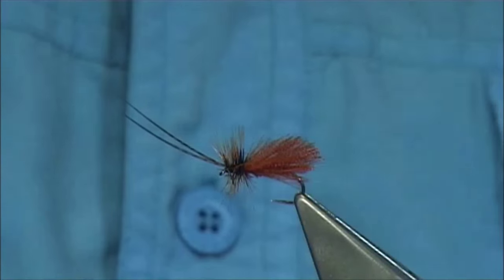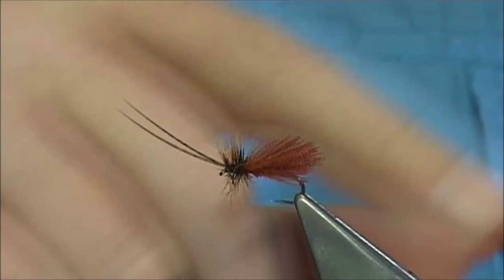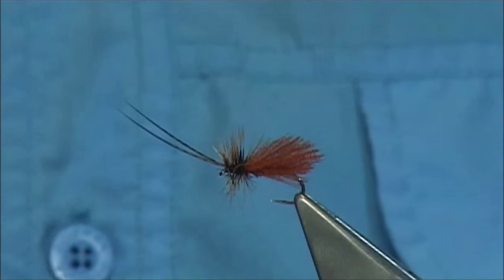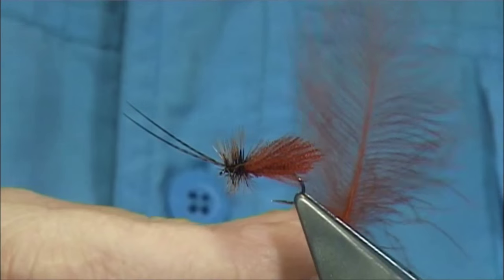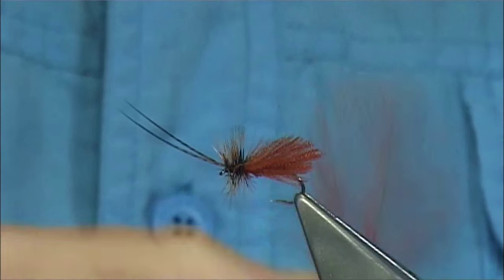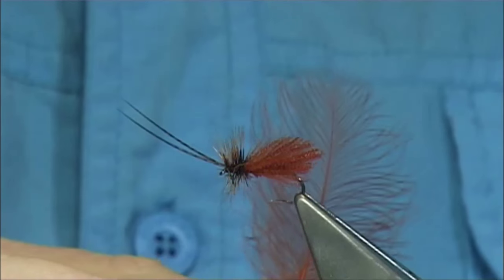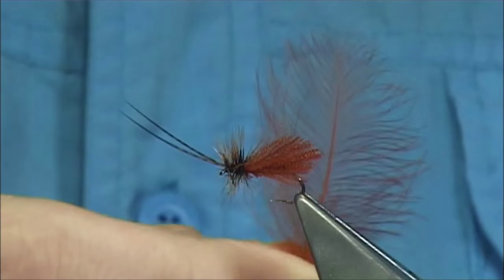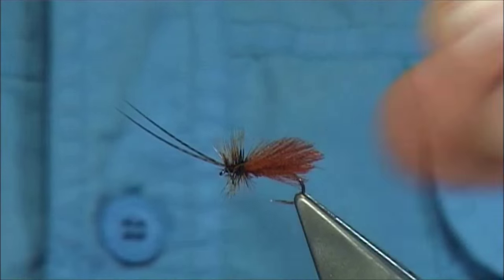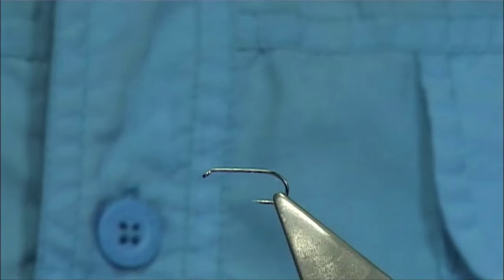I really like the reflection you get from the organza itself, so what I've done here is combined it with a CDC feather dyed the same colour. You can try this, mess about with it. That's what fly tying is all about — you can experiment. This is basically taking two materials, and to me this works. It floats really well and it's got a nice mix. Now we're ready to tie our fly.